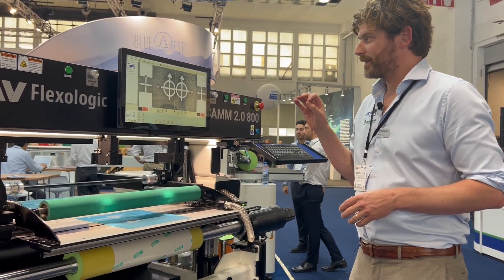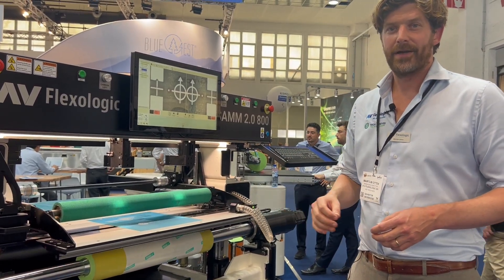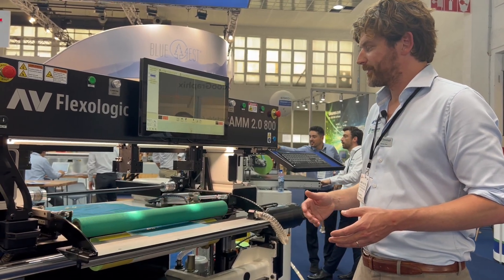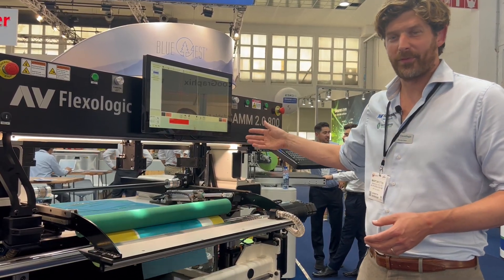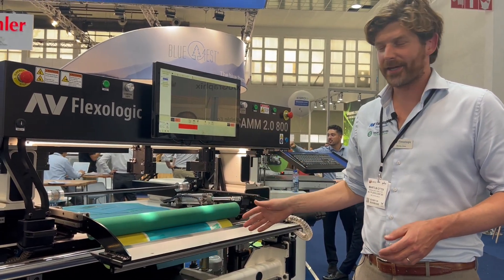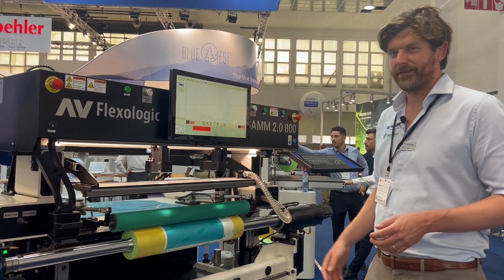This makes sure that you have a very, very accurate mount time and time again, operator independent. This is actually your best operator doing the same thing — mounting a plate within 30 seconds, time and time again, color to color, with unmatched accuracy. And look at the speed.